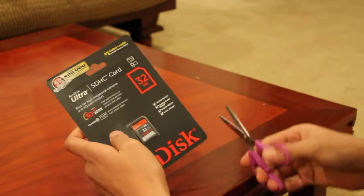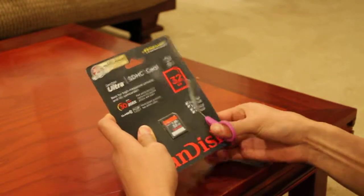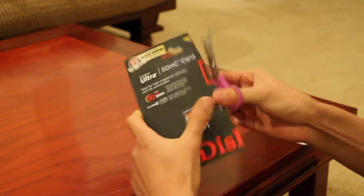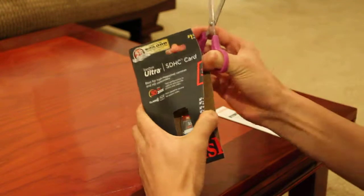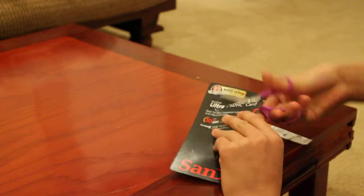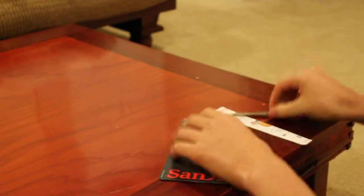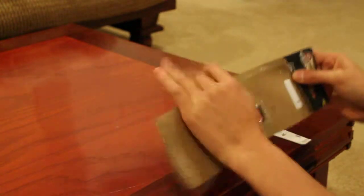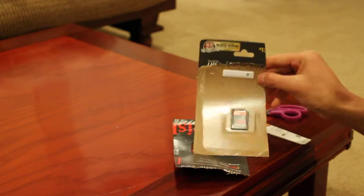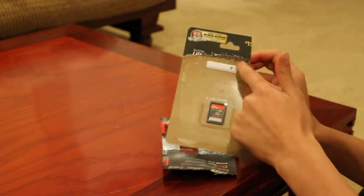From the reviews I read it's a pretty good standard memory card, should be fine. I'm opening it up to show you today. You have to open the security strip — there's a security strip on there, so that keeps people from stealing it.